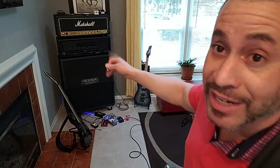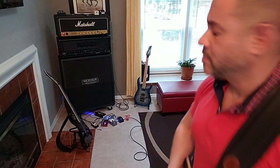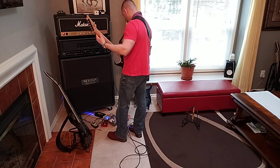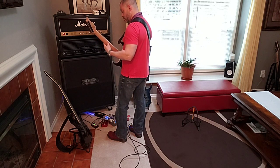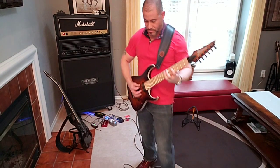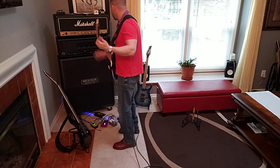Let's hear what the Rev G4 sounds like now. Oh, still sounds good.